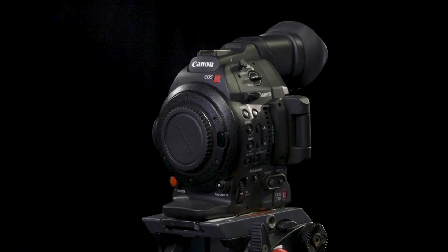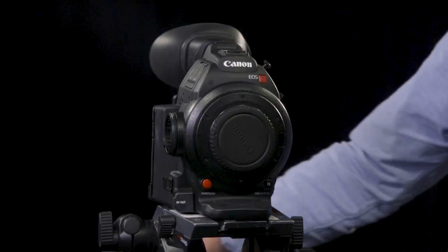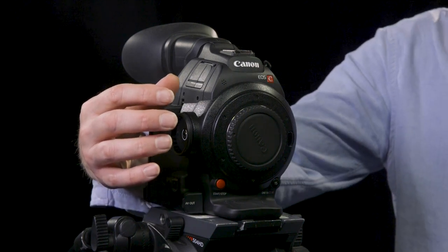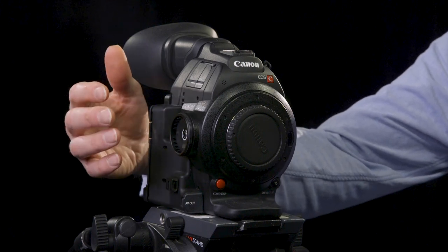Here's the Canon C100 Mark II on the Manfrotto 504 tripod, which is our recommended tripod for a camera of this size. Hopefully when you get your camera you will have a side grip, but this camera hasn't got one because it might have been taken off as the camera's been on a stabilizer or rig of some kind.